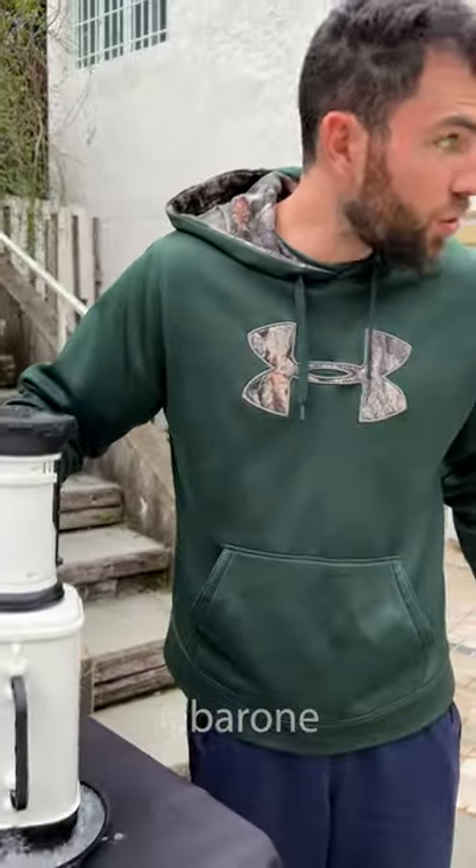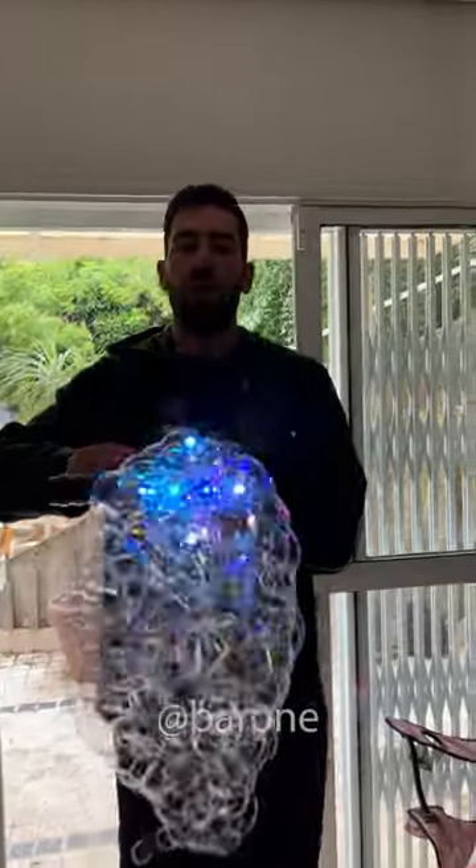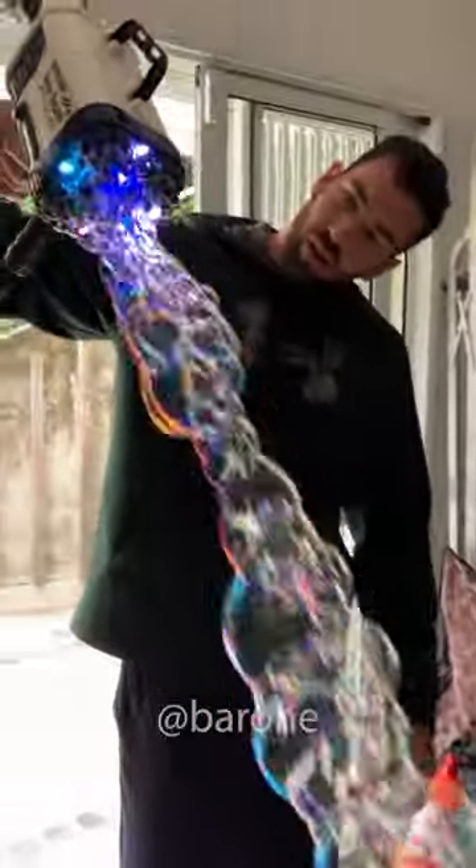Let's see it now. Let's go over there where it's dark, because it has LEDs to light up the soap bubbles. Wow, now this is what I call a bubble bazooka.